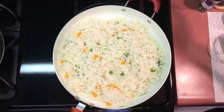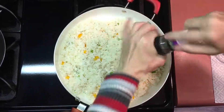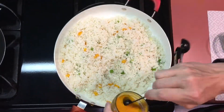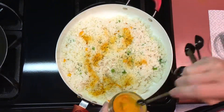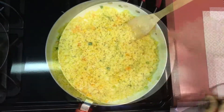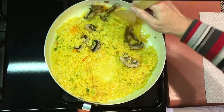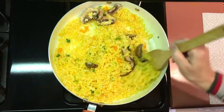I seasoned my rice with a little bit of thyme, some pepper, some garlic powder, and approximately a teaspoon and a half of turmeric powder. Finally, mix in your portobello mushrooms, stir in, then remove from heat and set aside.